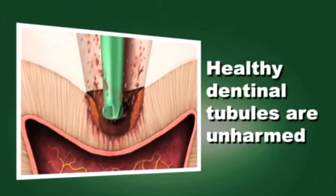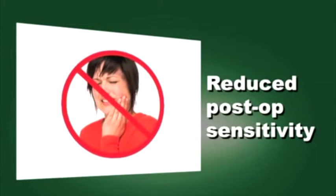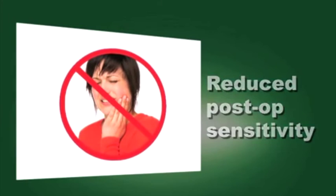Healthy dentinal tubules are unharmed by the Smart Burst 2 instruments, so patients may experience reduced postoperative sensitivity following caries removal.